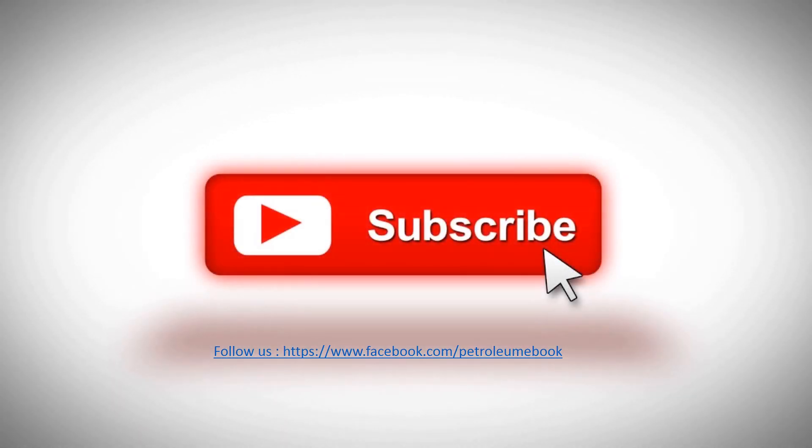Please like, share, and subscribe to our channel to get more useful videos about refinery.